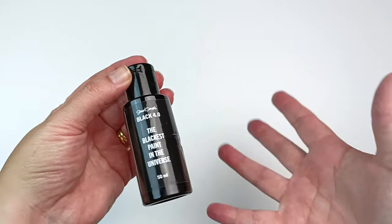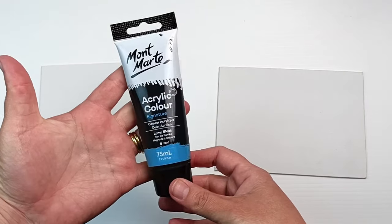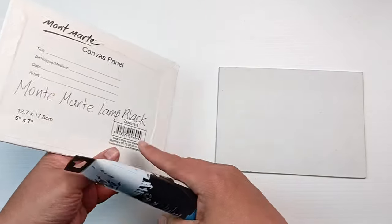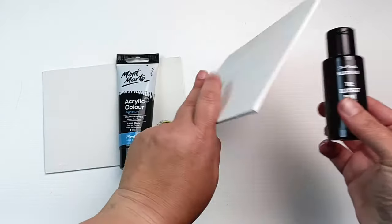I've been curious to try some of this paint for ages, so let's get into it. My first test is going to be painting on two identical canvases — one with this Montmartre acrylic paint in lamp black. It's probably one of the blackest paints I have in my collection, and I've written it on the back so I don't get them mixed up. The other canvas we're going to test with the Black 4.0.